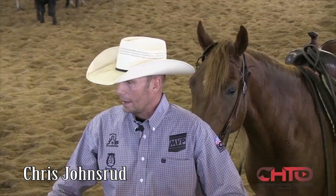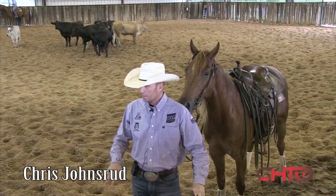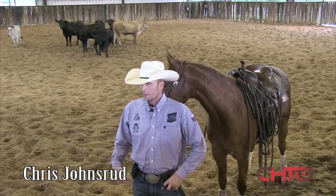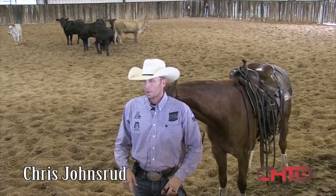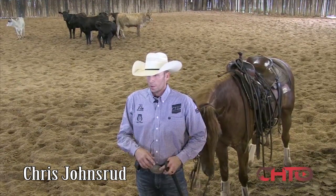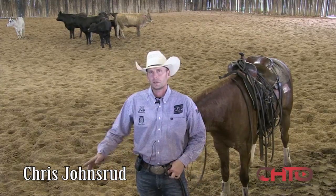I'm very big on those horses landing in that stop straight, but being ready, being smart, thinking with their hind feet, moving those hind feet and placing them before they go. It's going to help them in that turn. I want them to be smart and rate and draw all the way through that turn, because that's where the misses come. If he hurries or struggles, we're going to miss that cow.